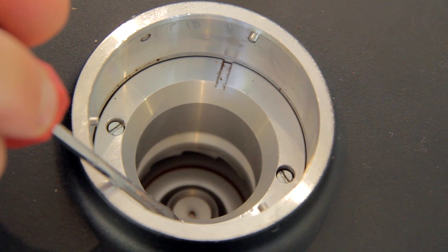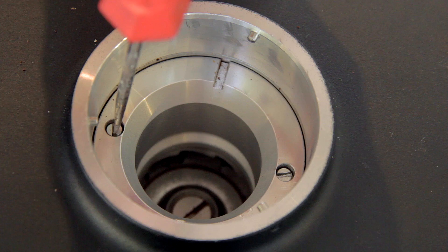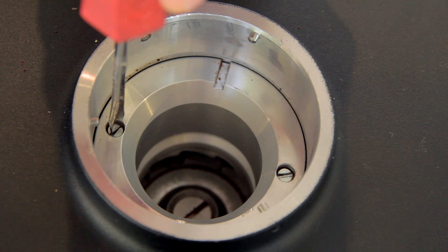Once you hear that chirping, that means the burrs are touching. So you're gonna back off just about a quarter of an inch from there so you don't hear that chirp anymore, and then retighten those set screws. This is gonna be your dead zero calibration.